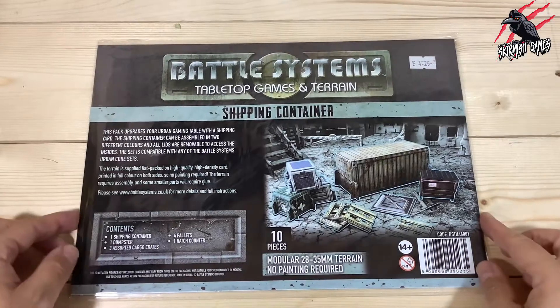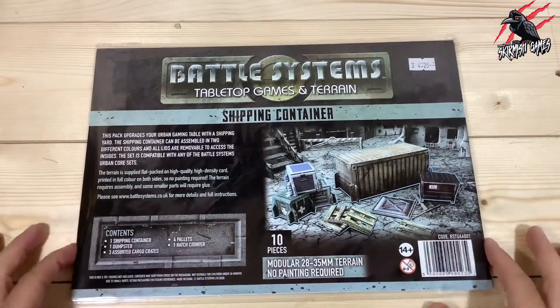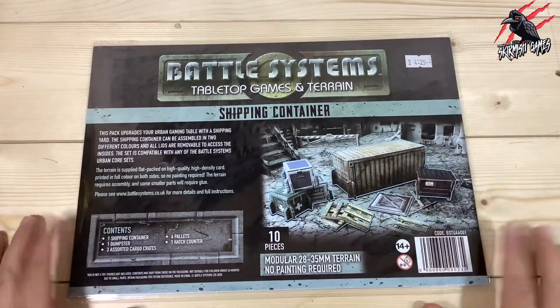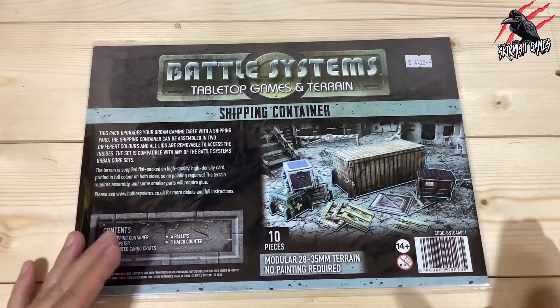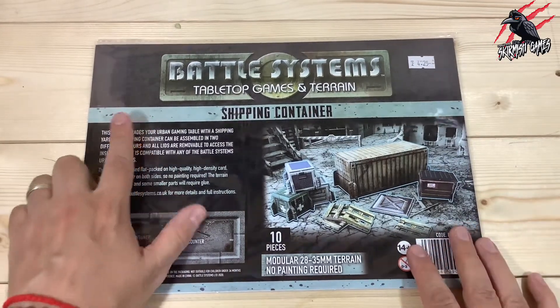Here we go, here's our shipping container set from Battle Systems Tabletop Games and Terrain. This is a great little piece that I got delivered this week — it came to £4.25 and you're going to find this online from anywhere between £4 and £5. I'll put a load of links in the description where you can find all the Battle Systems range.